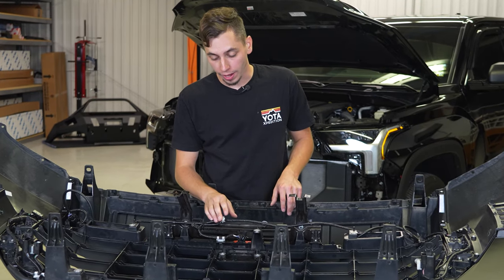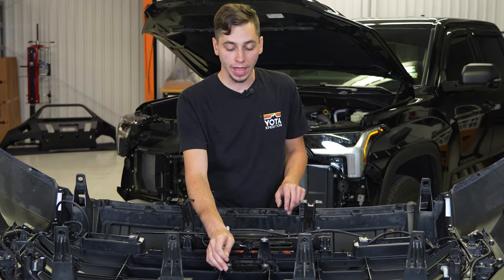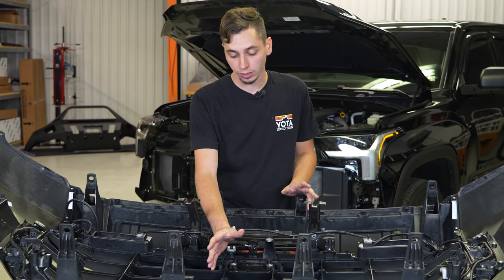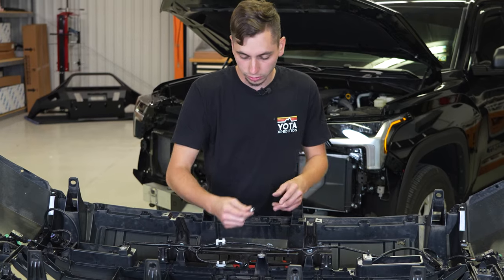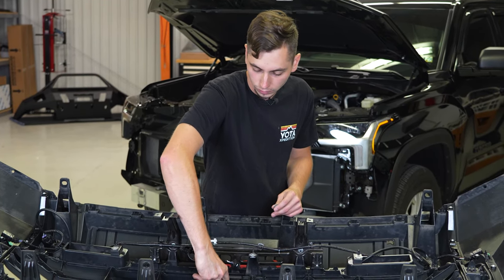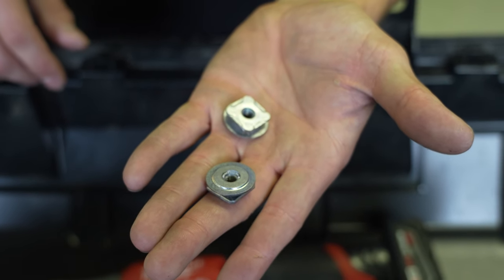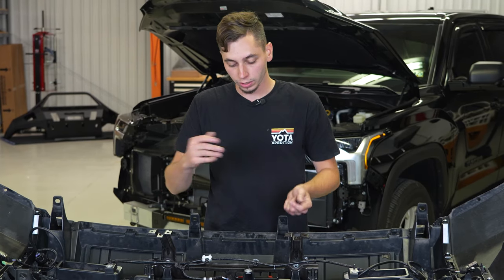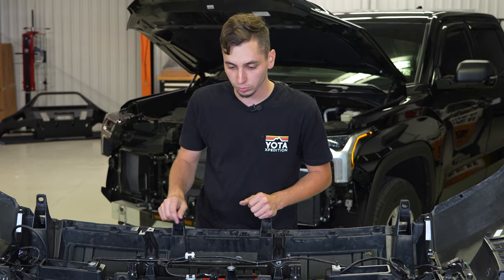We got the TSS sensor out. Also, if your Tundra has the front camera, you're going to go ahead and unplug that and take the screws out for the camera. This one doesn't have a front camera, so we're not going to be doing that. Where you took the TSS sensor off, there's going to be two nuts that slide in — we're going to have to transfer these over to our new grille. There's also another six that hold on the active arrow, so if you want to take those out now, it's a good time since we'll be flipping the grille over.